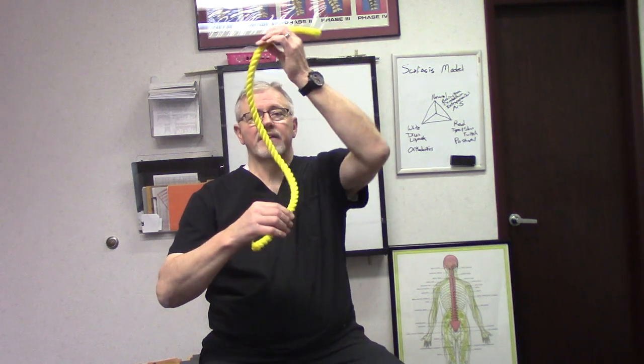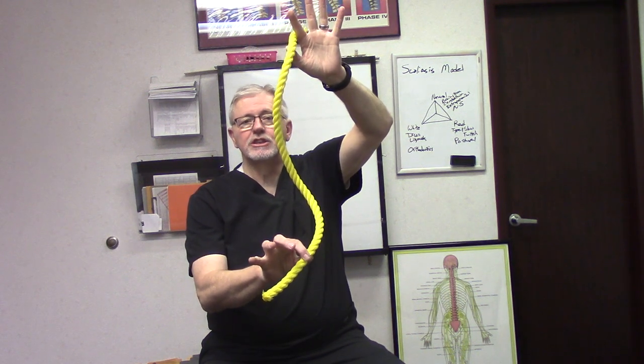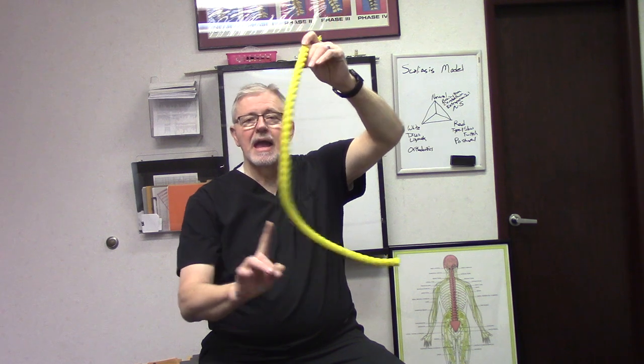Dr. Almer, Advanced Neurospinal Solutions. I've been asked several times about the scoliosis model because I use that term — understanding what the model is and why it's so important to have a clear vision of it. As you know, if you've seen any of my videos, scoliosis is not a lateral curve. It's a corkscrew. The term I use is orthohelix. It's a torsional system, and it's the amount of torsion that I'm most interested in.